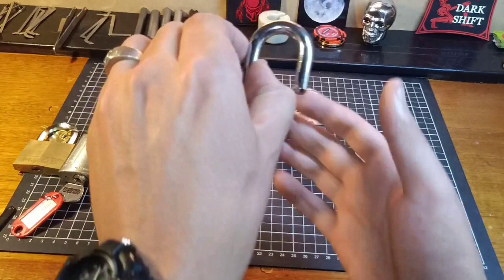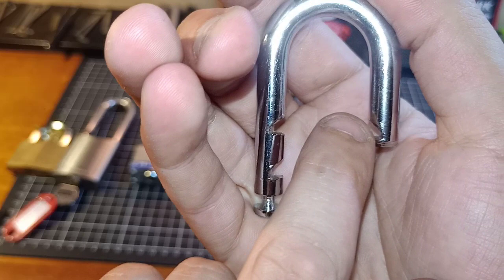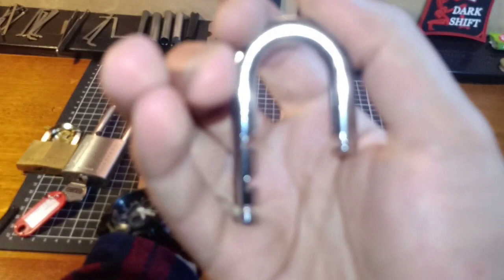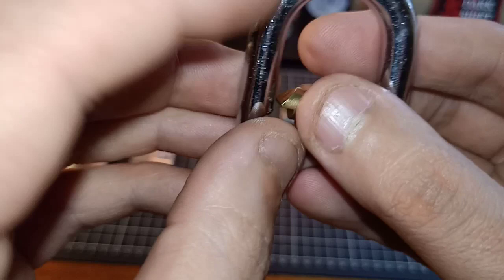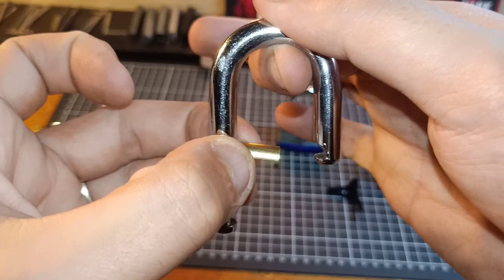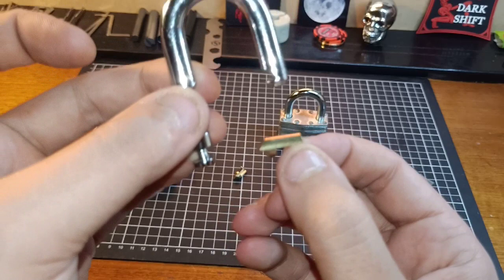When it comes to using padlock shims as a method of bypass, they only work on certain locks - locks that use a locking pawl like the ones that this shackle uses. We have an angled notch cut out onto these, which a locking pawl sits into inside the body of the lock. There's one on either side, and a spring sits in that little channel in the middle pushing them out so they sit into there, allowing that shackle to be locked into place. When you turn the key and pull these locking pawls back into the body of the lock, that's when the shackle springs up and the lock is open.